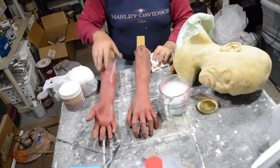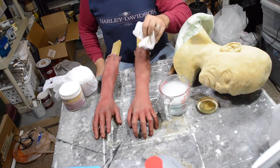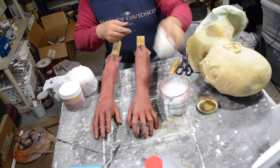Paul at Mad City Haunt recommends just using regular water and dish detergent with a degreaser, so that's what I've got here.